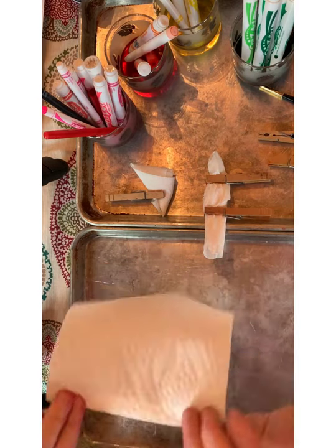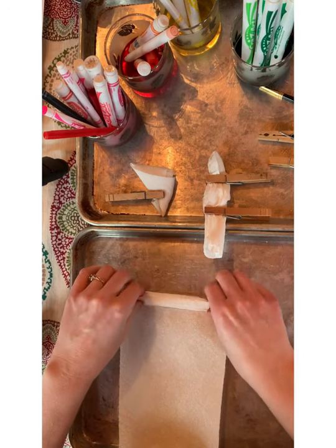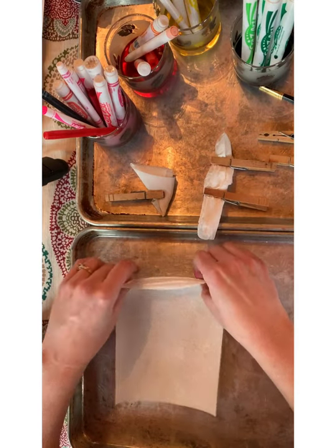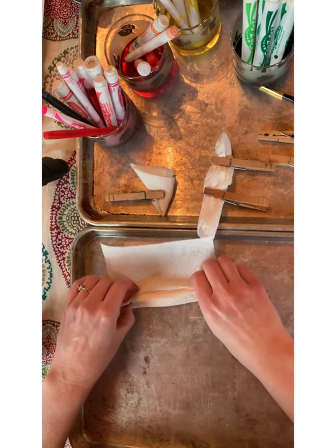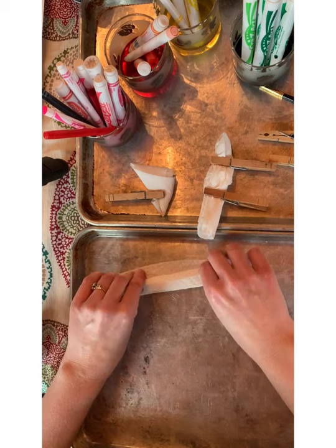For my last one I just did a fold like you would fold a fan — just the skinny back-and-forth fold. Like I said, experiment and try different things. You could look up tie-dye t-shirt folds and try one of those with your paper towel too, or just keep folding your paper in different ways and see which ones you like the best.